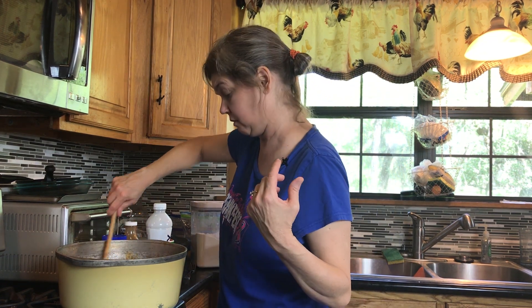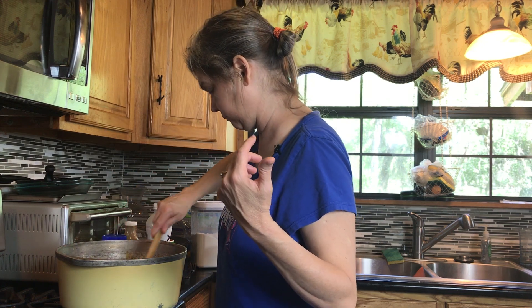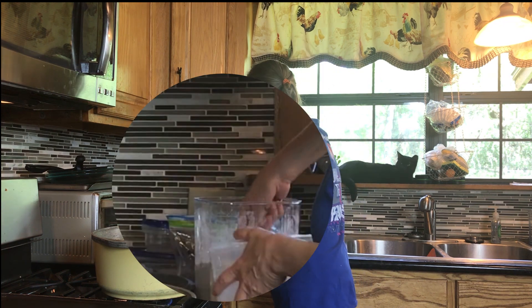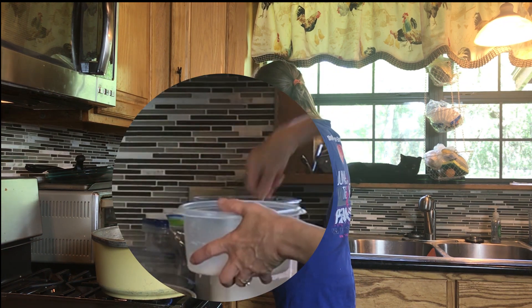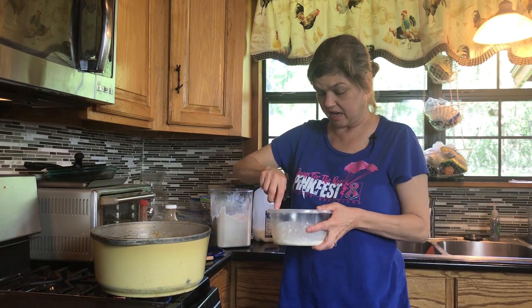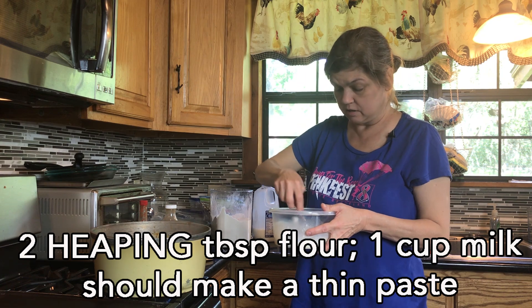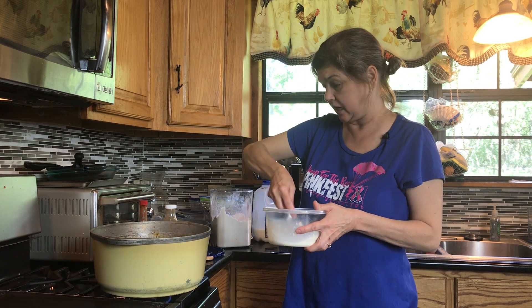They don't need to cook — they just need to go in there. This is not thickening up like I would want it to, so what I'm doing is grabbing a tablespoon or two of flour. A cup of milk with two tablespoons of flour, just kind of making a paste. This will thicken it up.